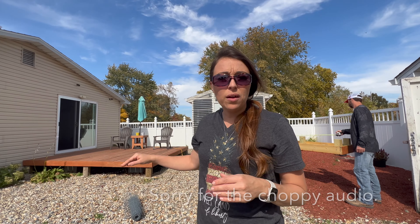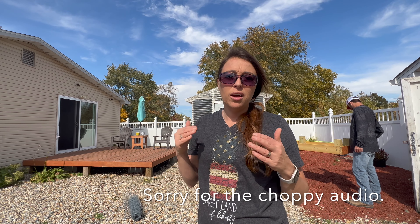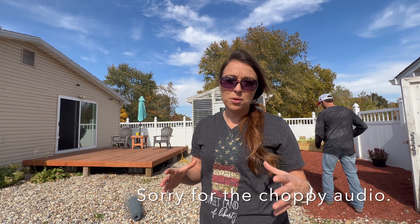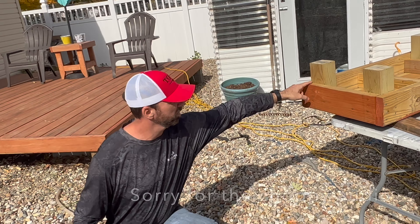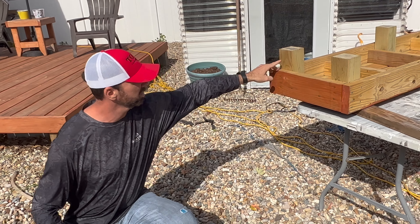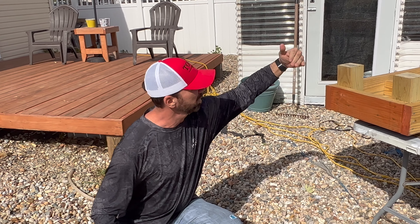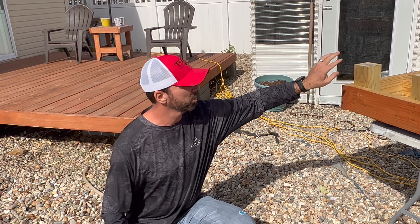At first we were going to go around the deck itself, but we decided it would probably be nice to take the step up and put chicken wire underneath it as well, just because we didn't want something living underneath. We're going to bend it over and attach it to the top and to the legs all the way around, and also make it long enough that we can bend it over and fold it out under the gravel so they can't dig under it.